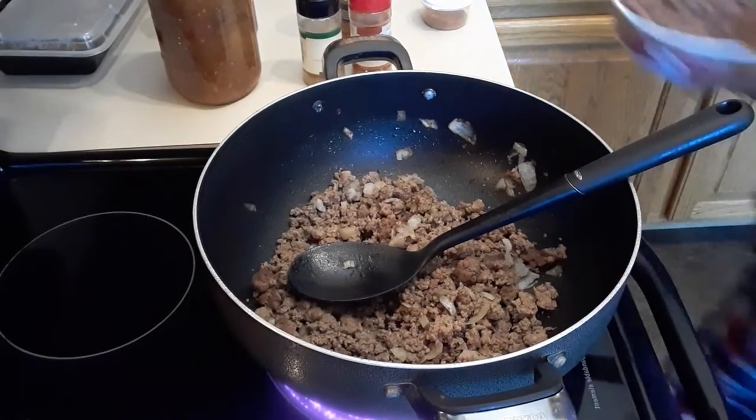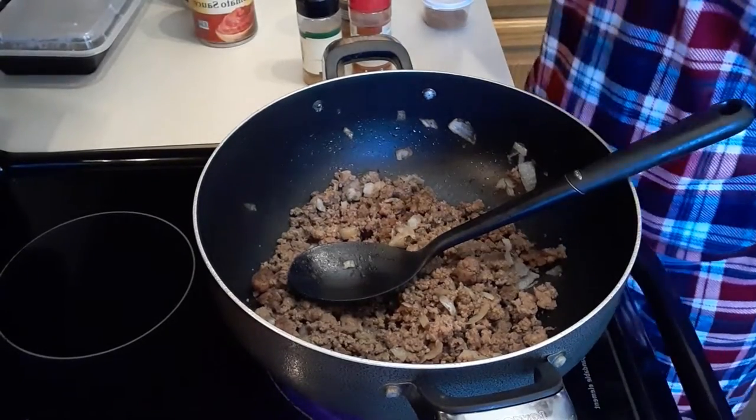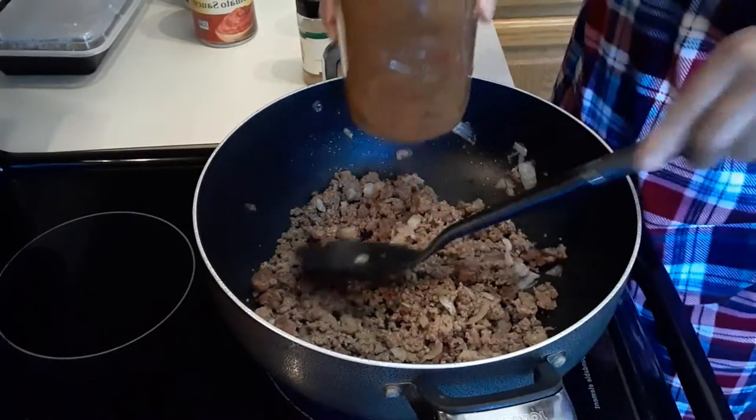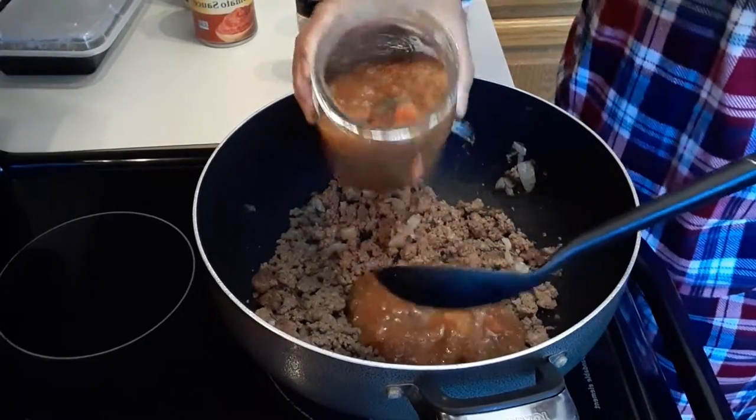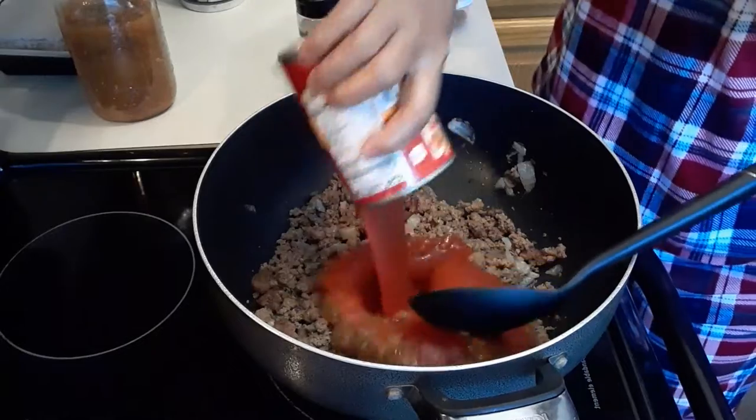First thing, I am going to put one cup of my homemade salsa — just one cup. And then one can of tomato sauce.